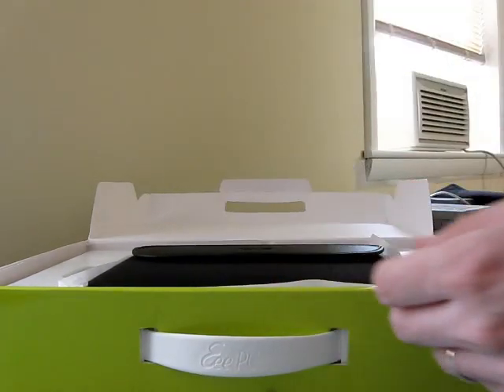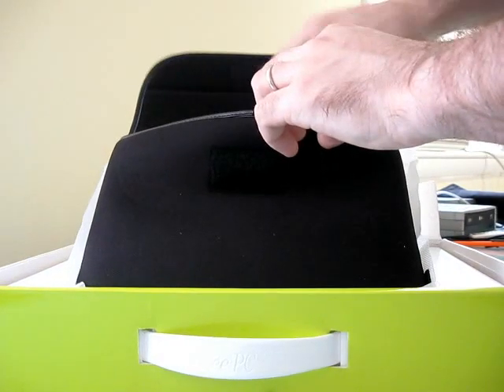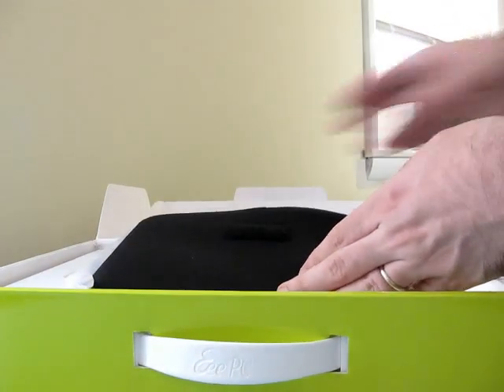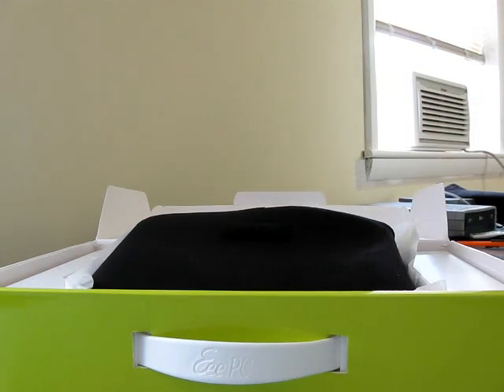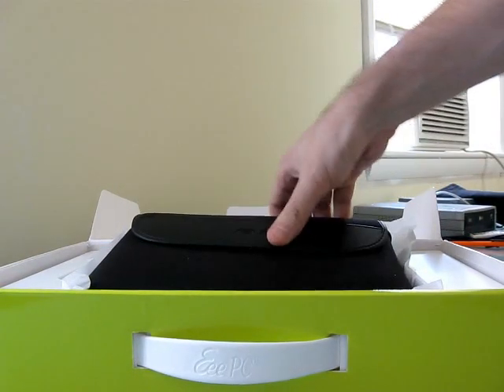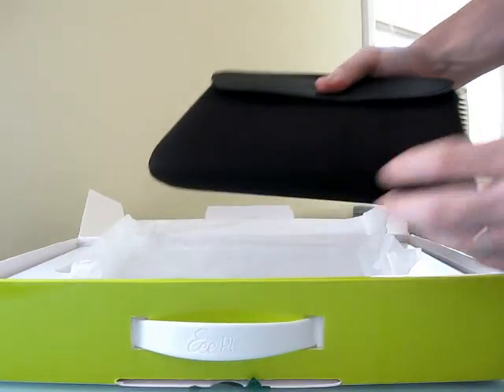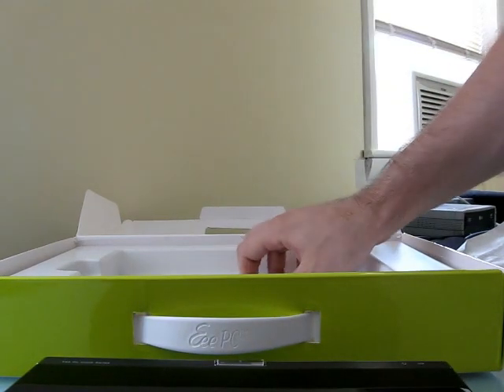First we have a warranty card, and a case which is a little bit different from the usual case that you get from Asus. Normally you get something like a zippered case, but in this case it's got a little Velcro strap. This is a demo unit, and the netbook itself is right there inside the case. Let's take a quick look and see what else is in the box.